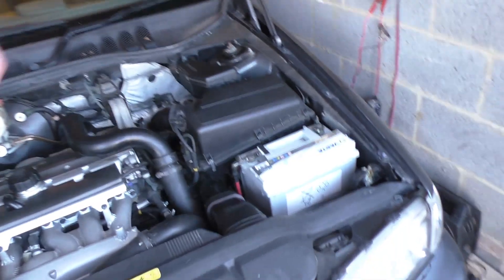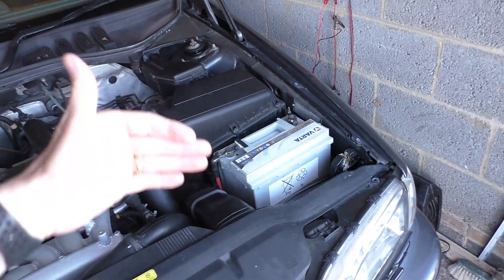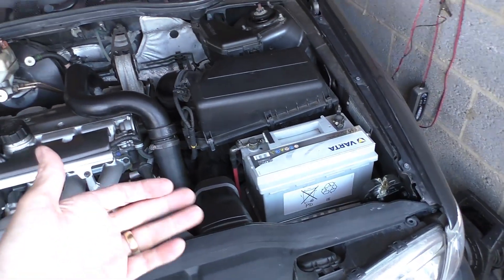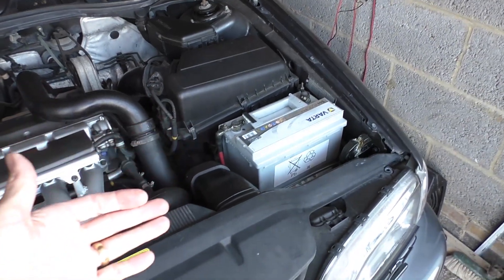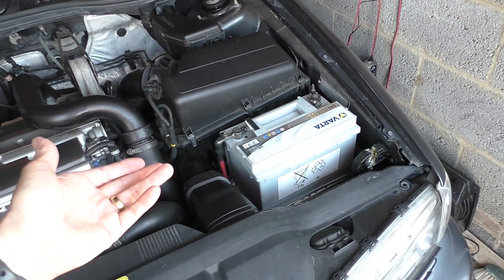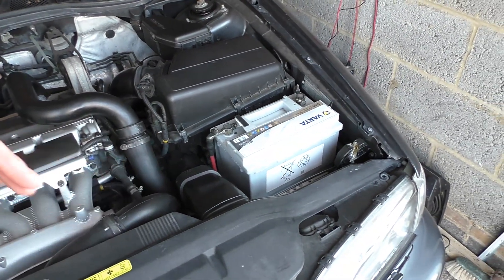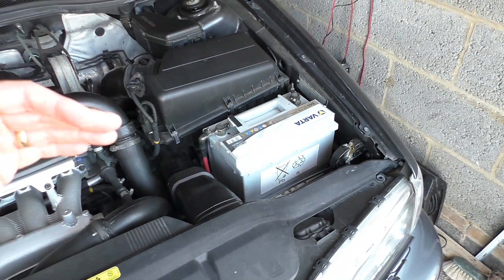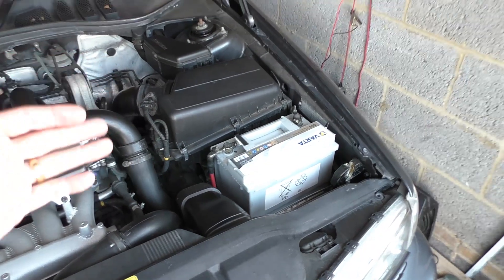If you're using a battery very little — perhaps a leisure battery — they don't last as long. Normally you get three to five years guarantee on a battery, but if you read the small print when you buy one, you'll notice that if you're using it as a leisure battery, your guarantee time is less.